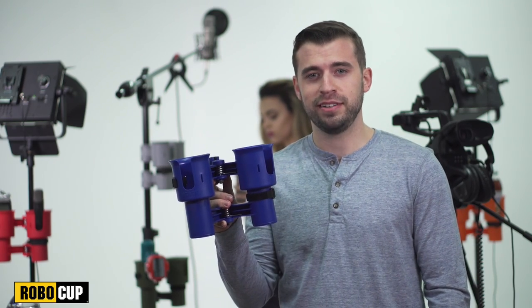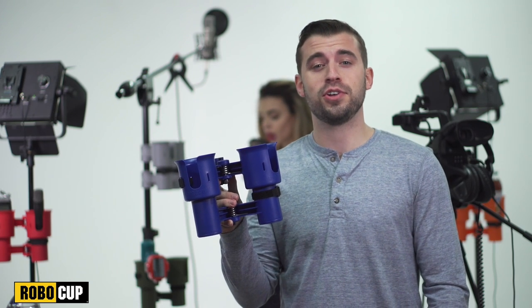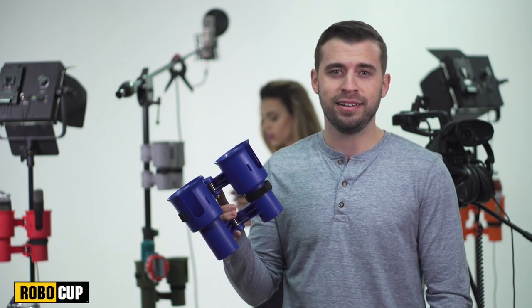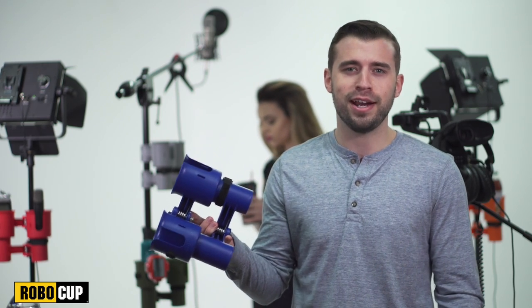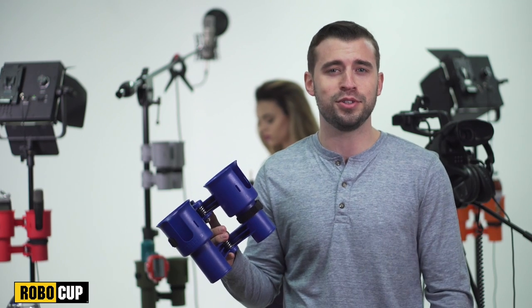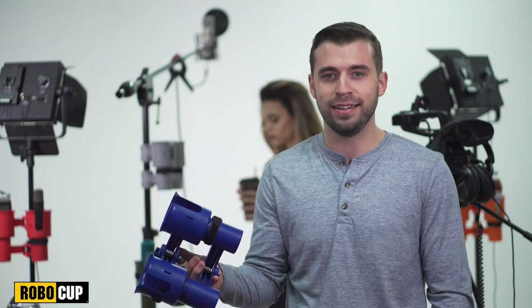This is a RoboCup, a patented caddy that securely holds two drinks, film equipment, supplies, and more. Perfect for grip carts, cranes, tripods, speed rails, and instantly clamps to nearly anything vertical in the studio. The light crew loves it, the sound crew loves it, everyone on set loves the RoboCup.